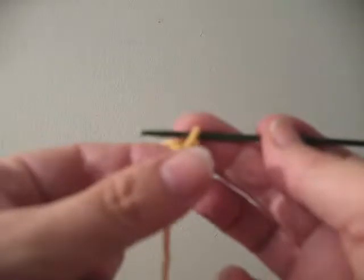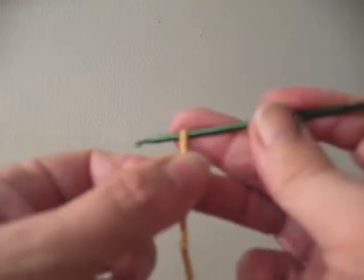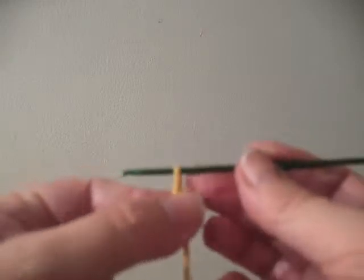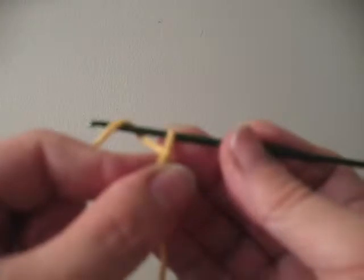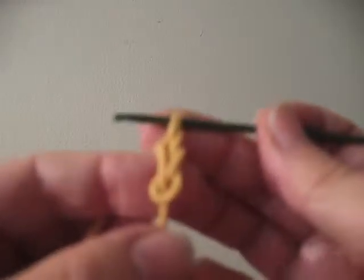Right now my thumb is holding the base of the stitch tightly, but the stitch itself is fairly open and large. I'm going to put my hook under the yarn and bring that yarn into my stitch. As you can see, I created one chain stitch so far.